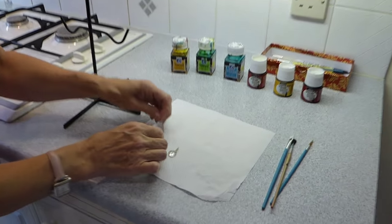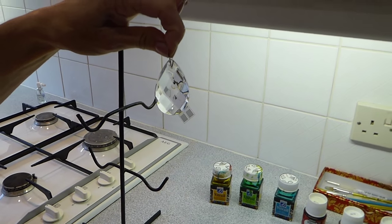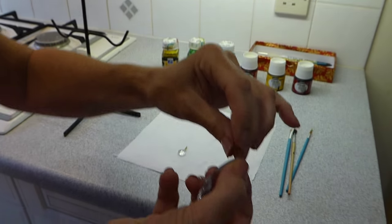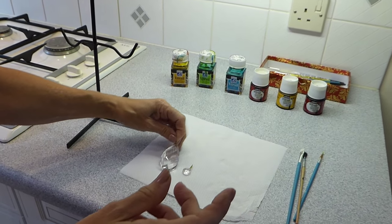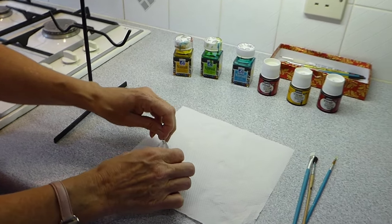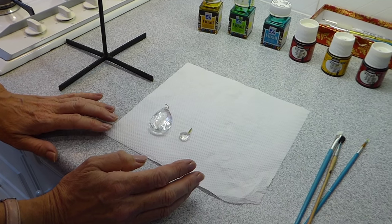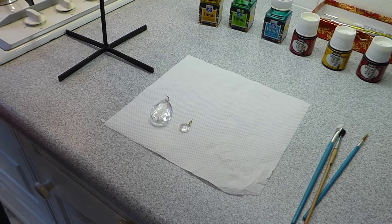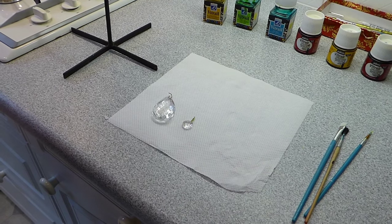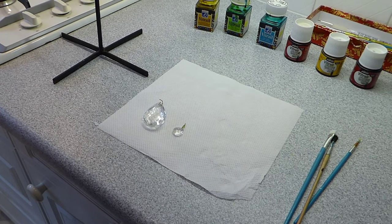Now you want your glass crystal. If it's already assembled, you can just unhook it — it's quite easy to unhook, and then make sure they're clean if it's already been up in place. If it's in the packaging, obviously it's going to come nice and clean. Then you decide on your colour scheme, looking at your chandelier and deciding what colours you want — you might want a palette of red and green, or yellow and blue, or a mix of colours as I've done.